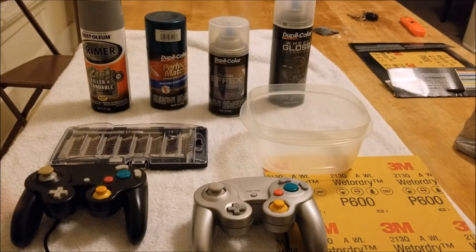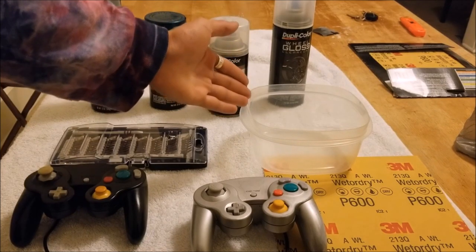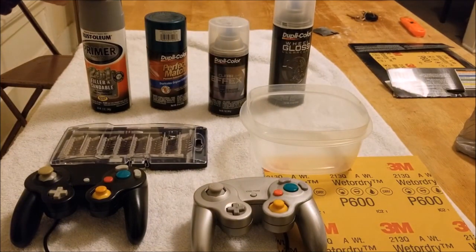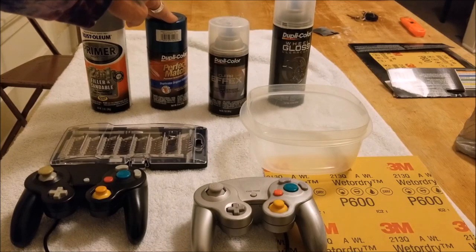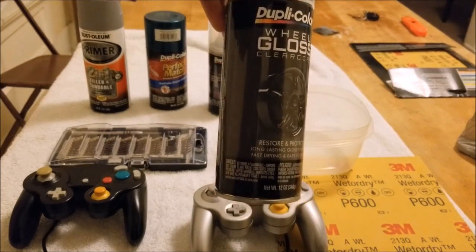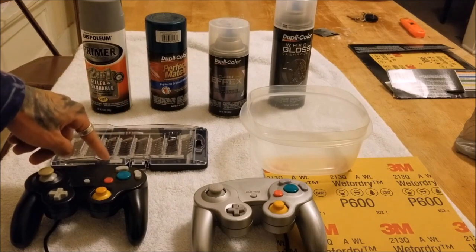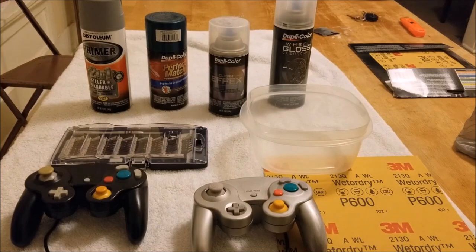What you need for this project is a bowl to hold all your equipment when taking the controller apart so you don't lose anything, 600 grit sandpaper, primer to prime your controller after sanding it down, a color of your choice in spray paint, and clear coat. I'm using a rim gloss clear coat — it is less prone to get scuffed when dropping your controller. And you will need a tri-spoke screwdriver. I have a screwdriver set here that contains that bit. You can also get it at any local hardware store.